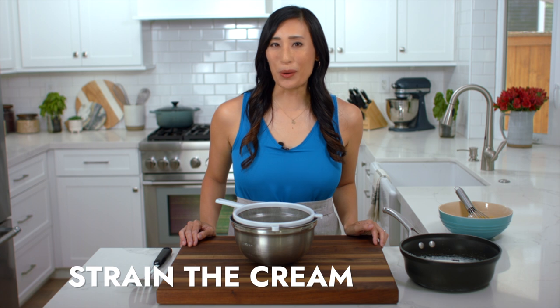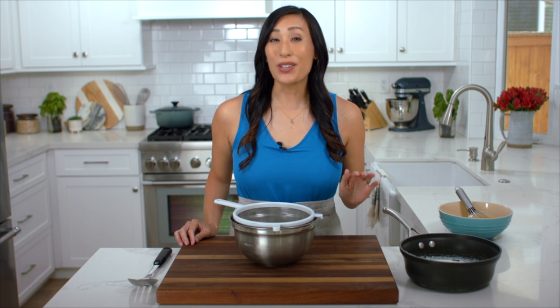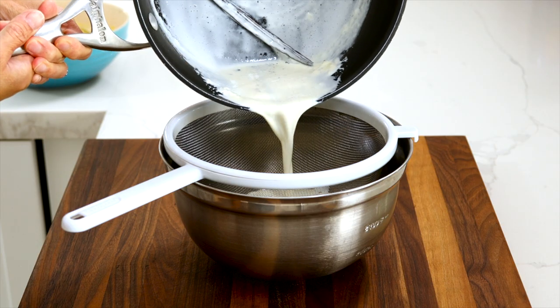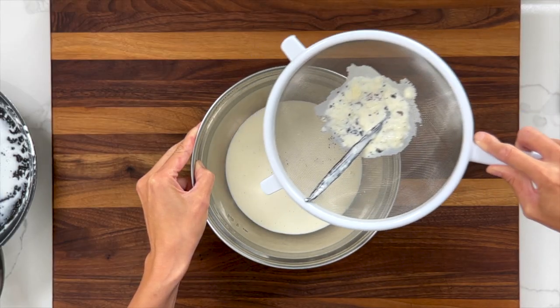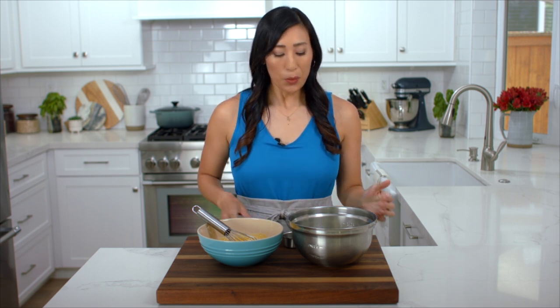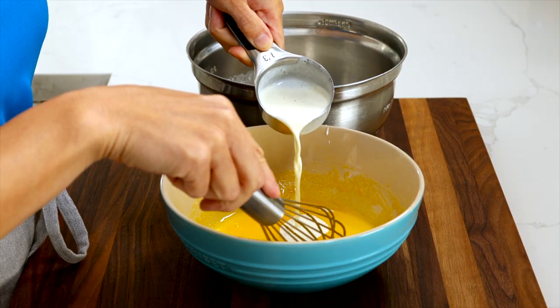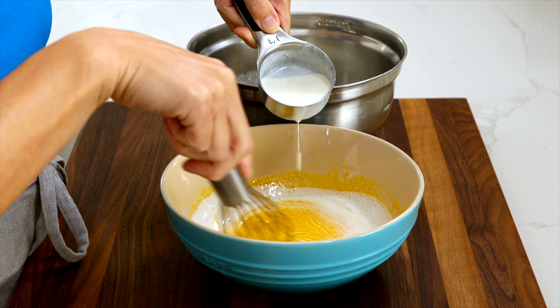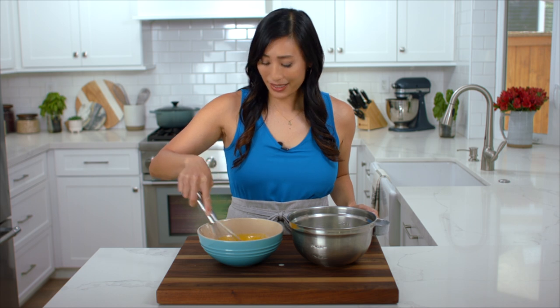Strain the warm cream through a fine mesh sieve to remove any clumps or particles so it's nice and smooth — slowly pour it over the bowl then scrape the bottom of the sieve against the side of the bowl. We can't add hot cream directly to the eggs or they'll coagulate, so instead we use a process called tempering. Add a small portion of warm cream to the eggs at a time — about a one-third cup amount — pouring it in while whisking at the same time to prevent hot spots. Mix gently just until combined.